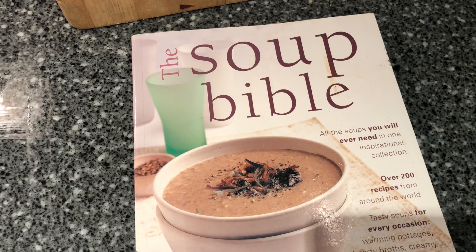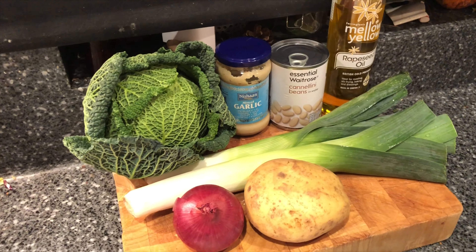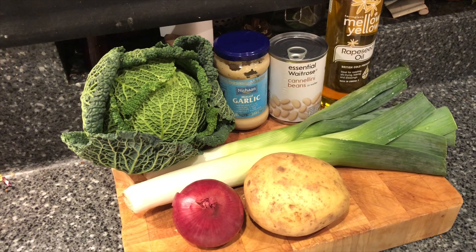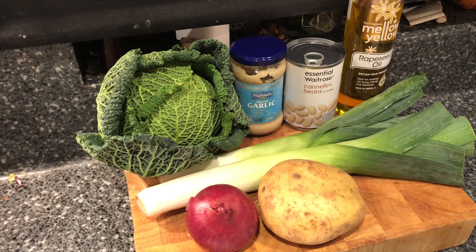This recipe is from a book called the Soup Bible — we've used it quite a lot for different soups. First thing I'm going to do is cut up the onion, potato, and leeks and get them in the pan starting to soften.